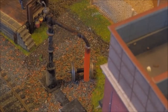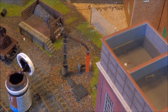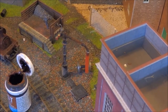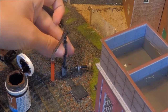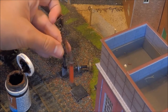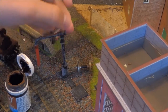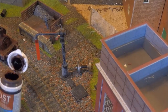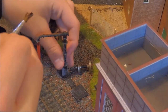Let me zoom in for you guys. That's pretty good. It's dry already as you can see, and it's pretty rusty there — rustier on there than it actually appears on the camera. On the other side, it's going to be difficult, I can tell.